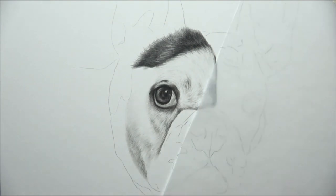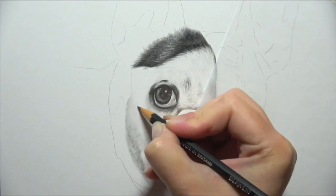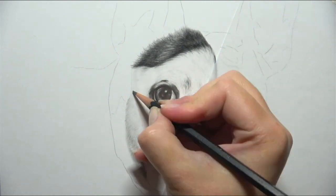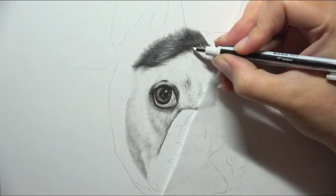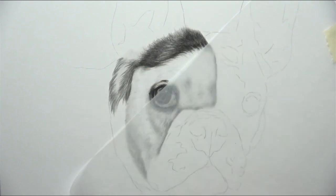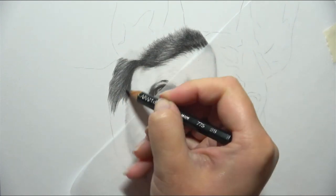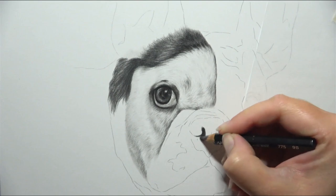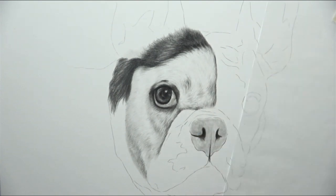Before we start talking about shading and some blending techniques, if the tips and techniques I've shared so far are useful, I would really appreciate it if you could give the video a thumbs up, and if you want to get notified of future content then hit the subscribe and bell button. So on to shading - you can see here for the base layers that I am using a blending stump. This is one of my main preferences for getting that first layer of graphite on the paper. Another tool that works well for applying that first layer is an eye makeup sponge or a soft tool.